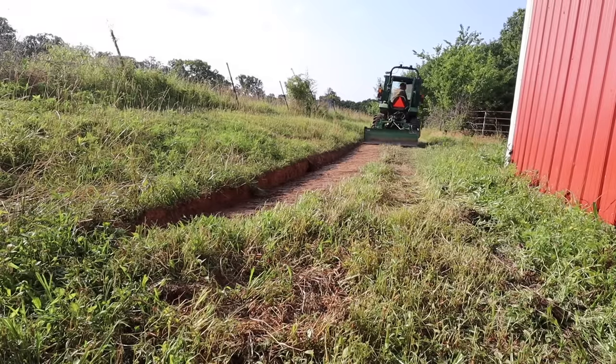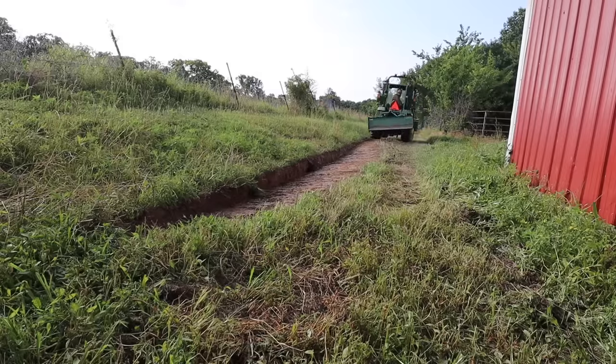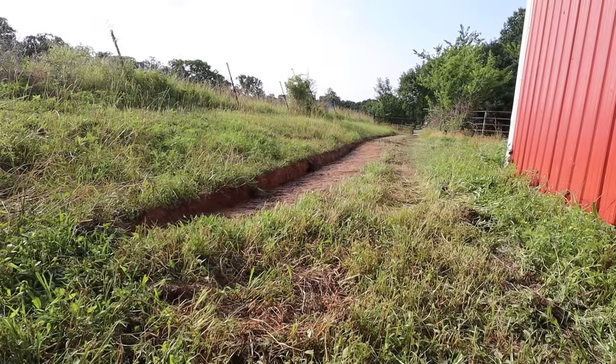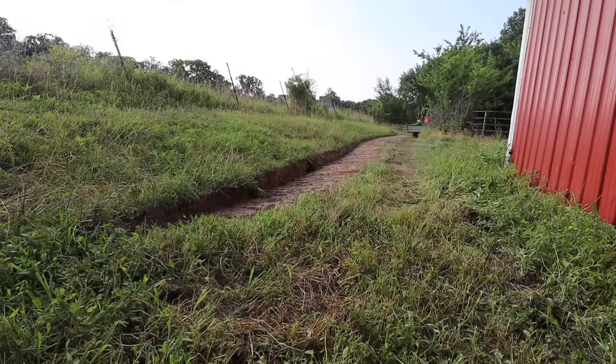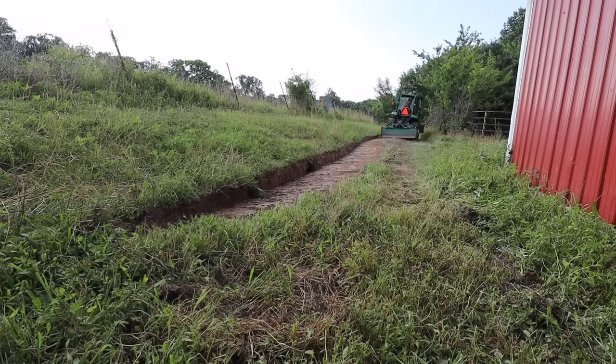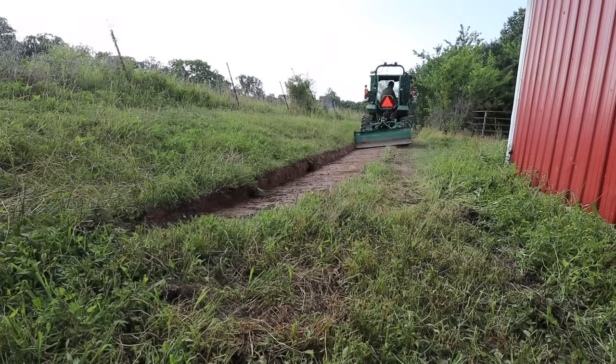This is the kind of job where the tilt cylinder really earns its keep, because this would be quite difficult to do without it. To get this angle I had to switch the tilt cylinder onto the opposite side of where I normally put it. With the manual adjustment it would have just taken forever to get this steep of an angle, and then for other parts of it I had to reverse this angle — so it's a real time saver.